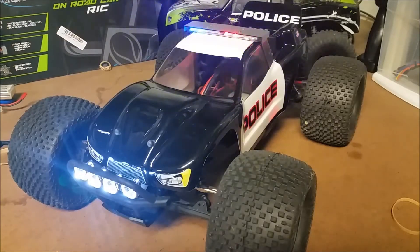Hey folks, BudgetRC here. Today we're going to show you how to wire up some cool LED lights on your radio control car. What we have here is an ECX circuit and we've got some LED lights on the front bumper as well as a police light bar on the roof. I'm going to go through the installation of both.